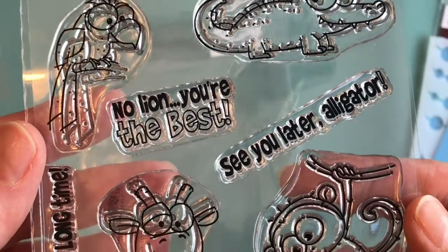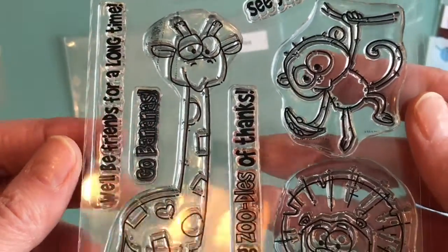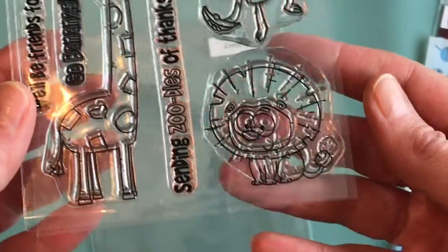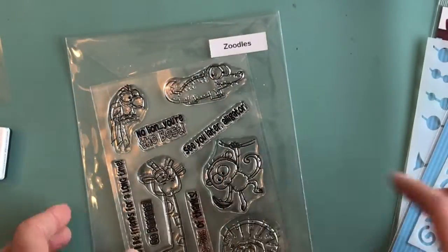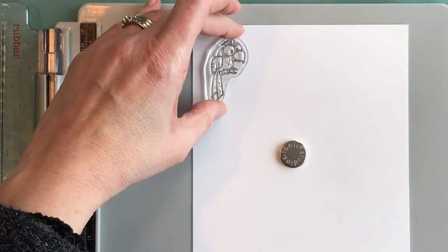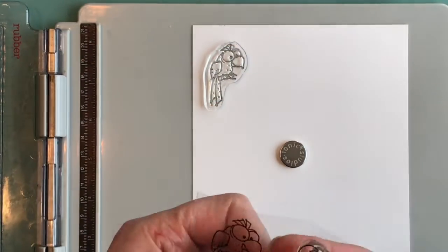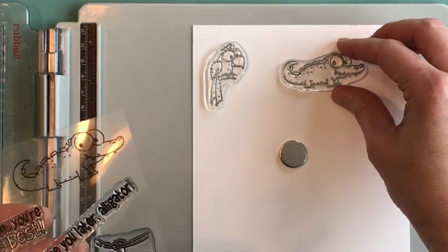Here is the Zoodles stamp set — our new release today. It has some adorable animals and great sentiments, and these stamps are so cute. I will link my blog below where you can see all the projects the design team has created. We've got a really cute parrot and a great alligator.